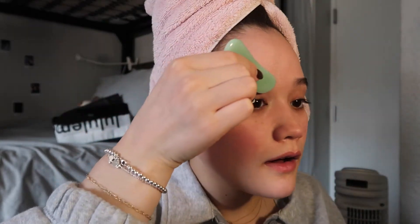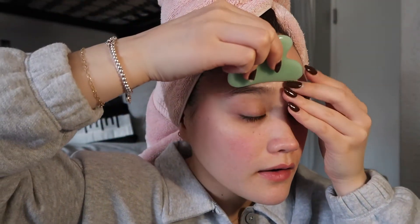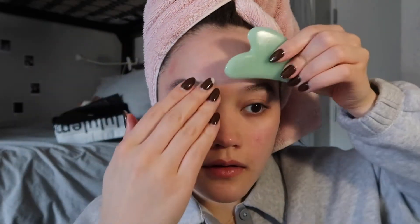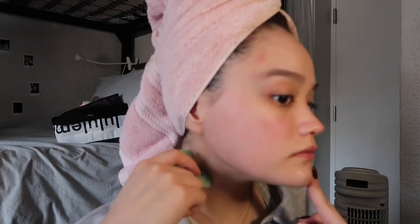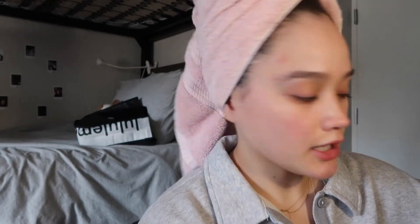Next she uses the gua sha under the eyebrow and up, and finally uses the long side and does her forehead upward. My face feels very smooth from the oil — I like it. Next I'm going to finish my skincare routine.